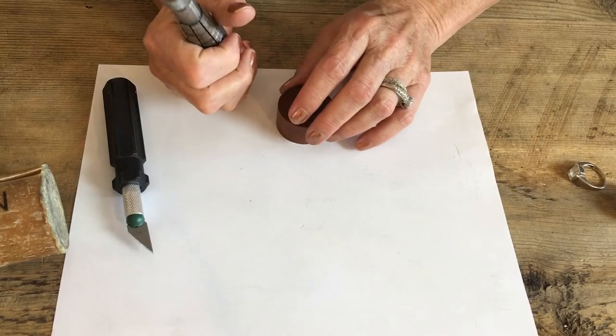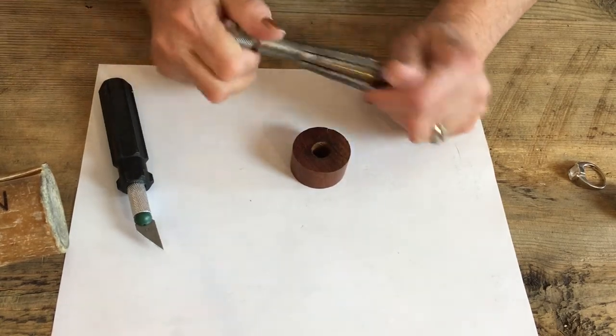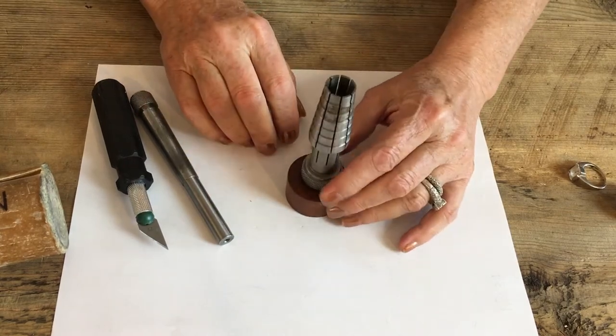If you want to stretch your ring like a quarter to a half size, you can use these little inexpensive ring stretchers. I think I got this one from Harbor Freight.